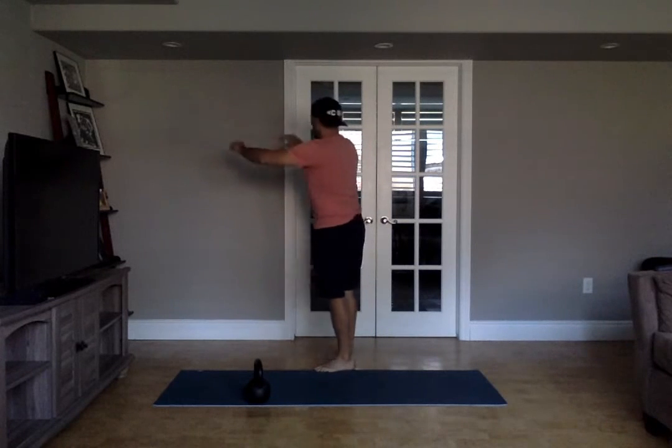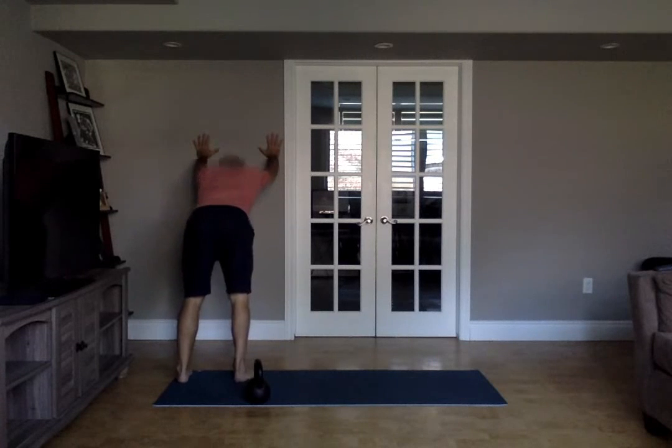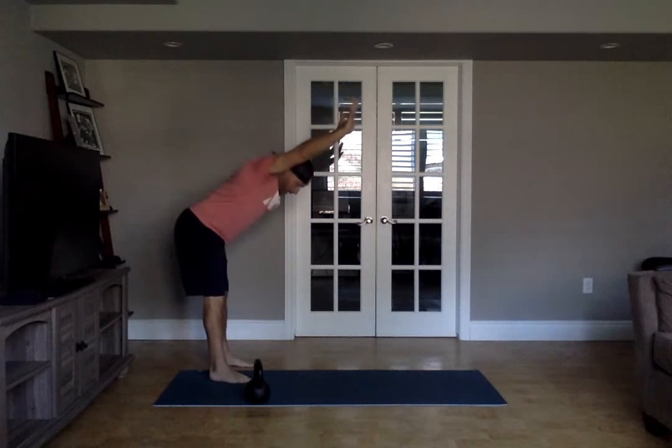You'd be here — walk your feet out a bit, sink your shoulders down. You're sinking into those lats right here. Hold it for a second or two, and you'll do five there.